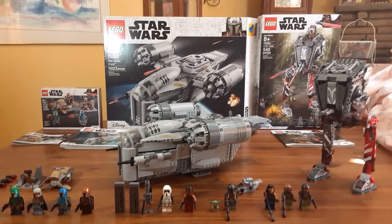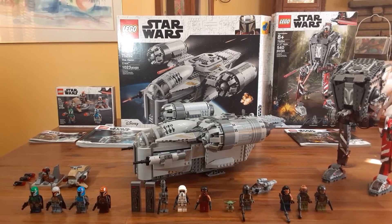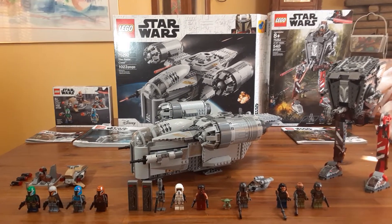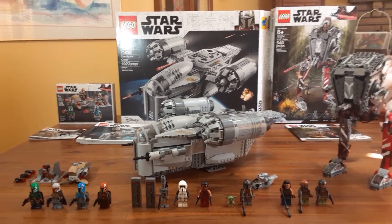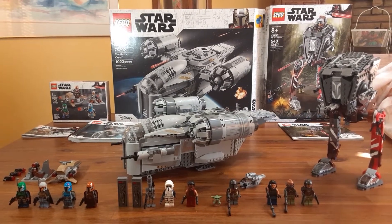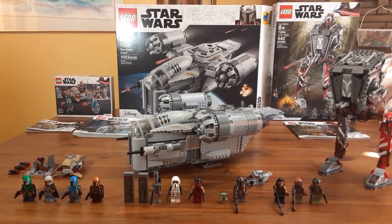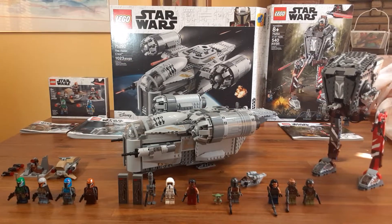Hey, what's up LEGO Star Wars fans and YouTubers? This is Derek Vaughn. In this video I want to show you all the LEGO Star Wars Mandalorian play sets that are available right now. I'm not interested in the buildable Baby Yoda since I have the Yoda, and I'm not a big Brickheads fan, so I don't plan on buying those particular sets.